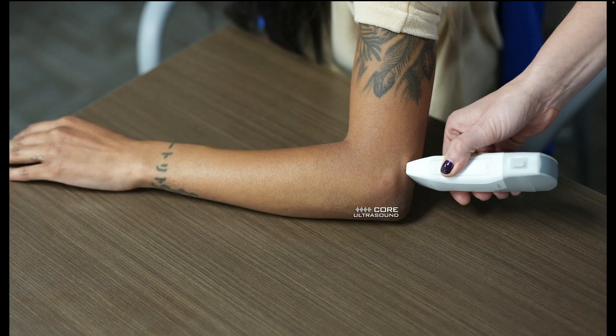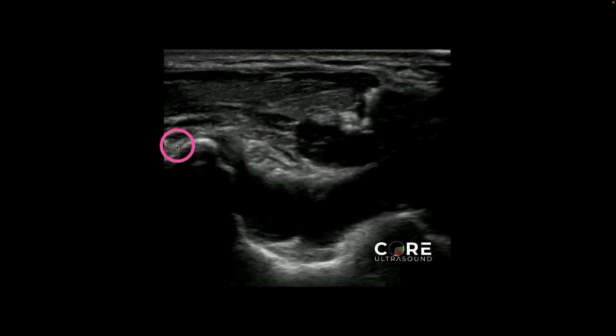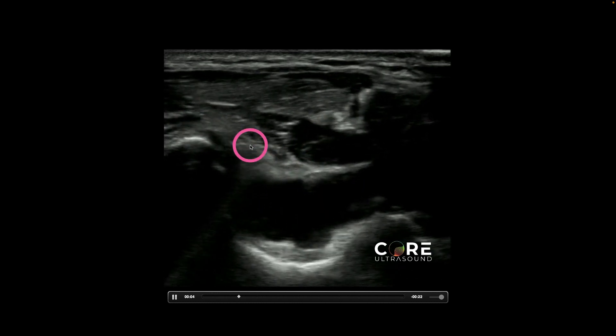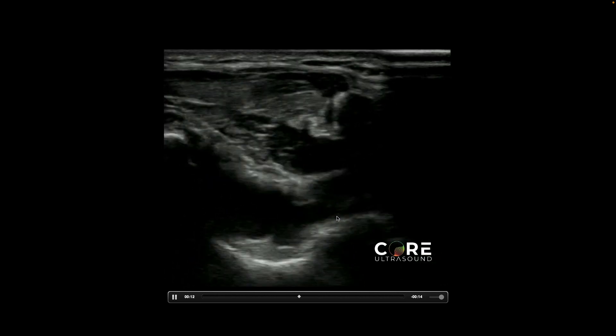With probe placement, you can aspirate or inject in any of the areas already discussed, but my preferred — especially for aspiration — is to come from a posterior approach. Identify that effusion and the largest pocket, then place the transducer transverse over that biggest pocket and approach with your needle. When you come in from this orientation using the in-plane technique, you may have a little issue sometimes getting over the hump of the humerus, so be careful with your trajectory. Here's an example: the needle in-plane, transverse to the humerus, approaching that fluid pocket, and we are able to aspirate.